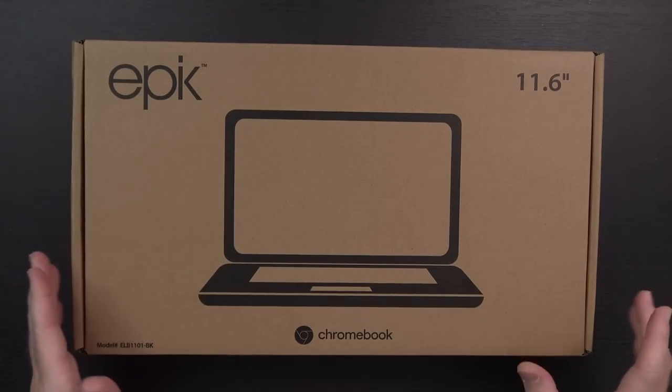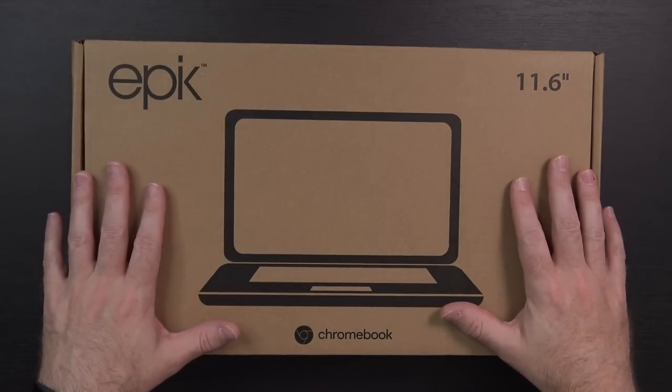I'd never actually even heard of this brand of Chromebook before just a few days ago. I saw it pop up on the Walmart app — I'm always browsing that thing just to see if there's any pickup discounts. This happened to be in one of their sales, and I think it's actually still the same price I paid. Retail price is $179; I got it for $109 shipped plus tax. So the expectations — the bar has to be set pretty low here.